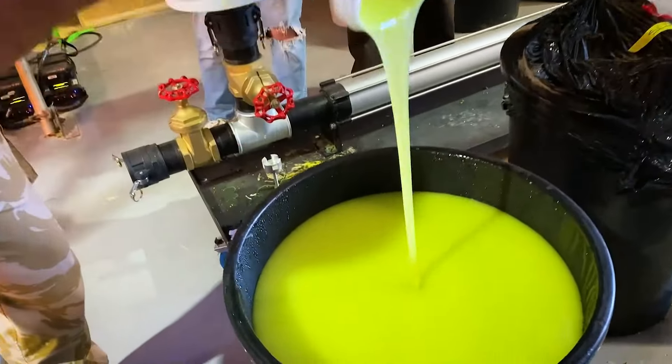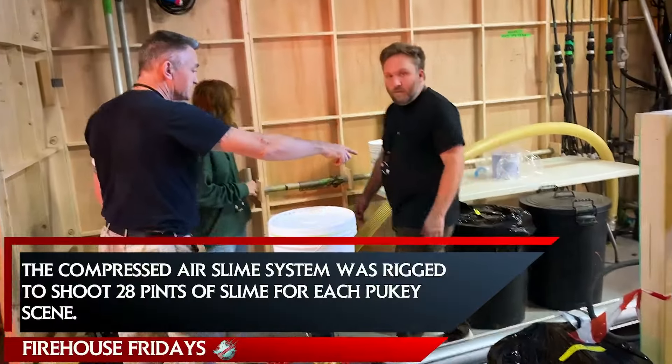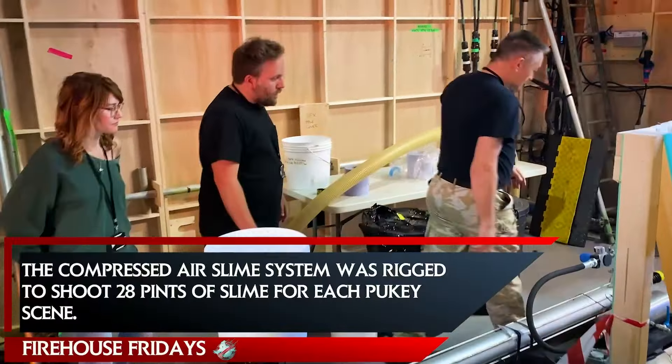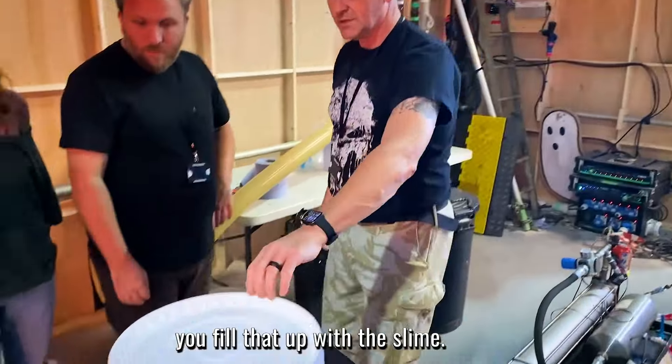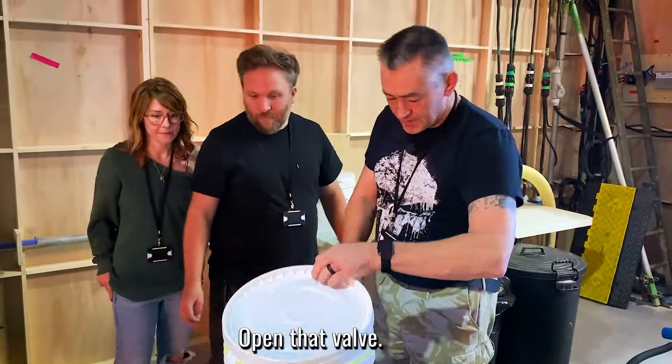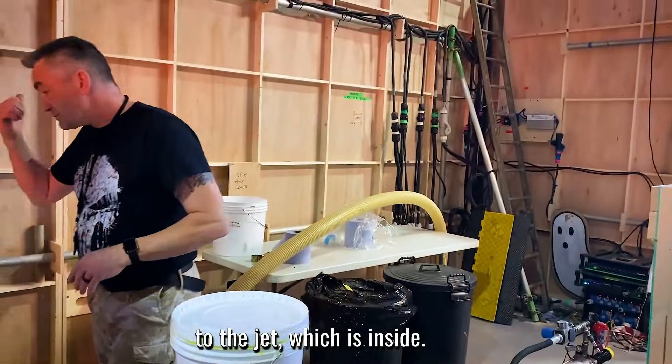Look at that — expertly made. Press there, pull back the soother inside. What you do: you fill that up with the slime, open that valve, and that almost fills the hose to the jet, which is inside.